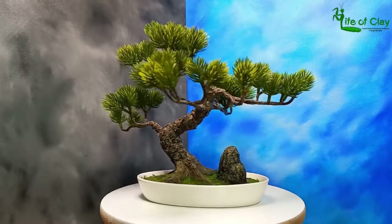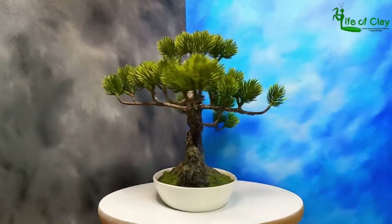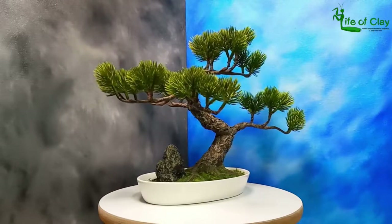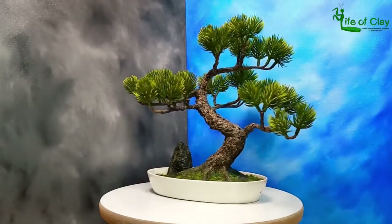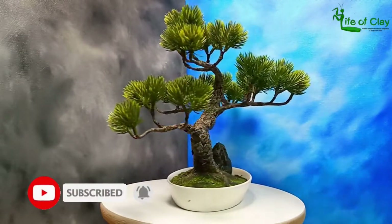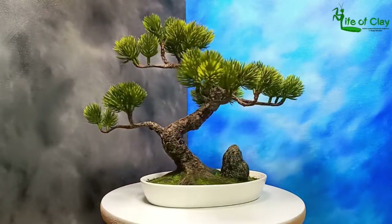Greetings everyone, Kenji here at Life of Clay. Welcome back to my channel. Today I will be making Bonsai Sokai — it's made out of air-dry clay and paper mache. Please don't forget to subscribe and hit that bell icon so you will be notified whenever a new video is uploaded. So come on and let's begin.